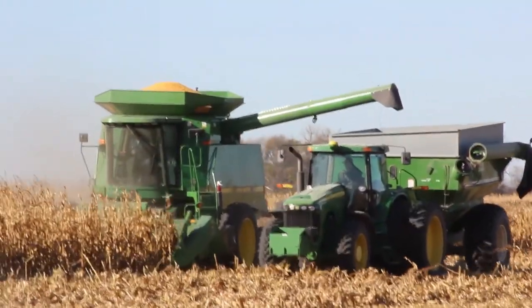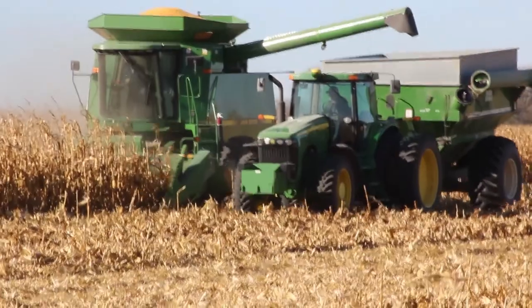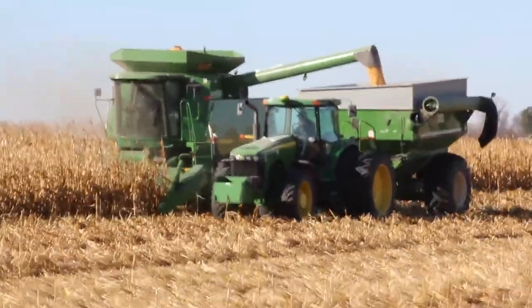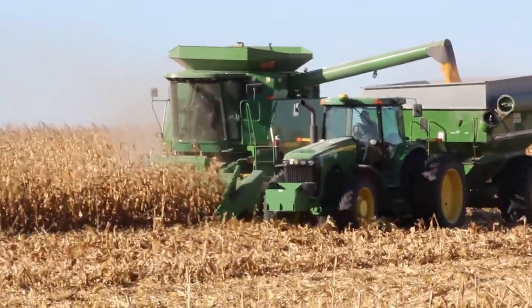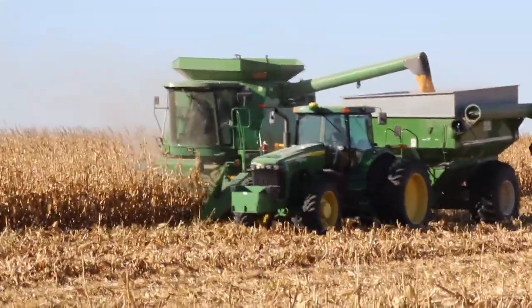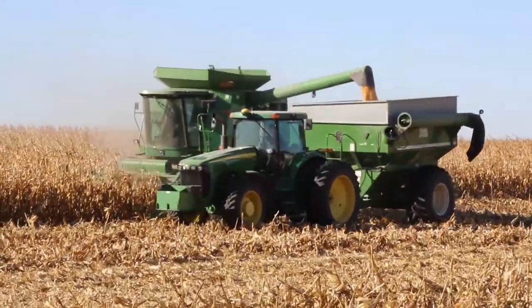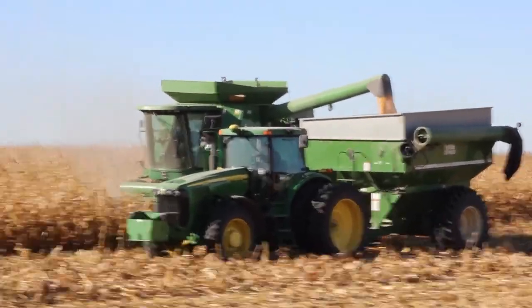Sometimes the field rows are too long, and the hopper fills up before the combine can reach the end of a round. So another method of unloading is called side winding. In this method, the combine operator will unload the hopper as the combine moves down the field. This method allows the operator to keep combining corn rather than stopping to unload. Side winding takes some skill and experience. The tractor driver must be able to maintain the same speed as the combine while aligning the cart with the auger. This must be done while also maintaining a safe distance from the combine.